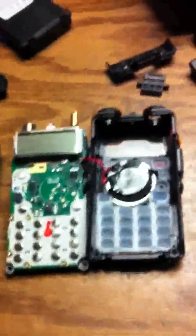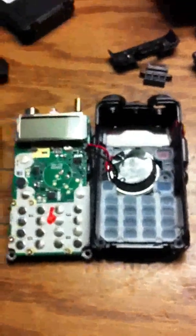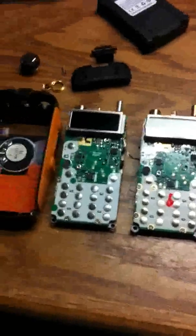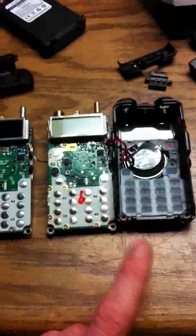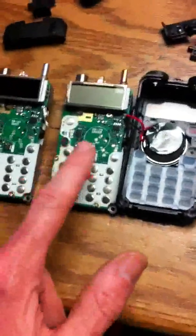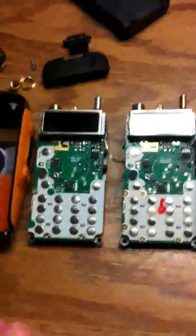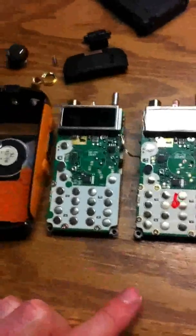N4STG again — probably the last review until we bake the other one back out and see if it can survive. Here I've got the GT-3 taken apart and the UV-5R I'd taken apart before, side by side. You can see there's not a whole lot of difference at the component level. Some of the numbers are different as one would expect on a newer unit. The numbers they quote on the box do match the chips in the new unit, so I guess that's a good sign — not trying to fool anybody.